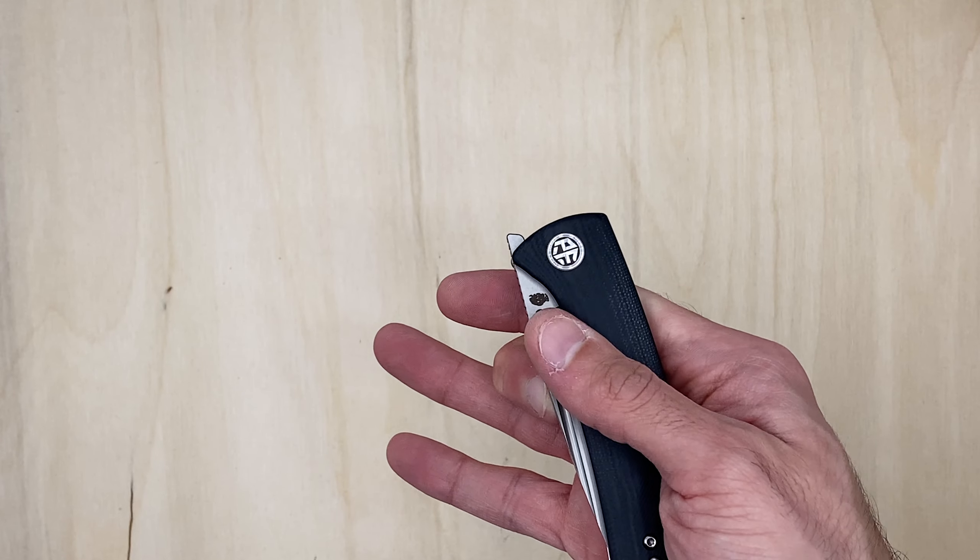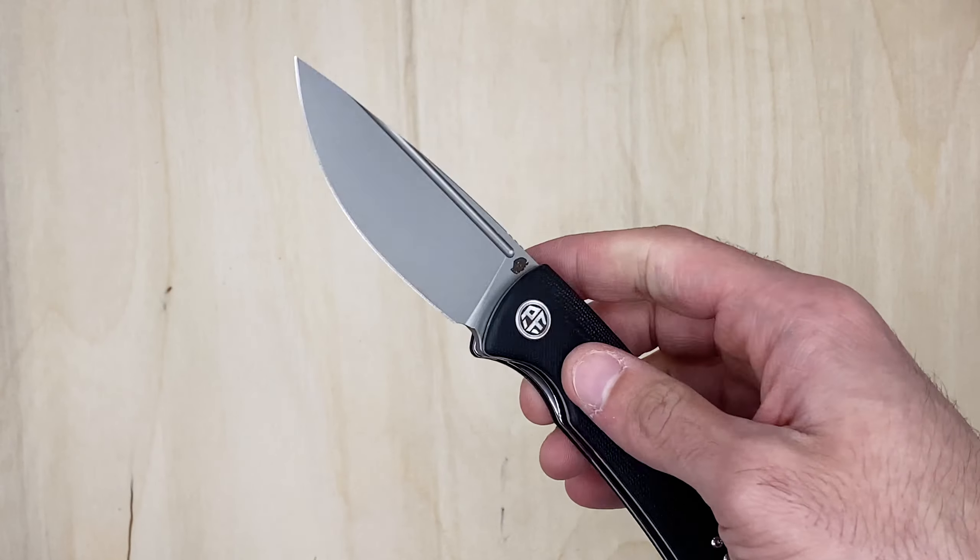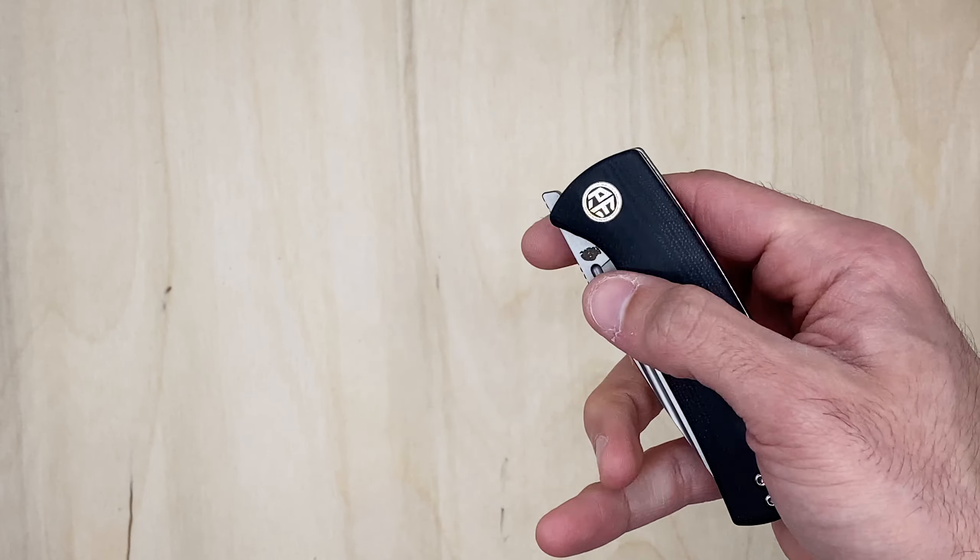I've never really tried to flick open a knife with a fuller like this - let's see what happens. Wow - I'm not lying, that was first and second time ever doing it with a knife like this.